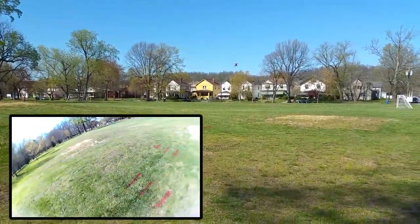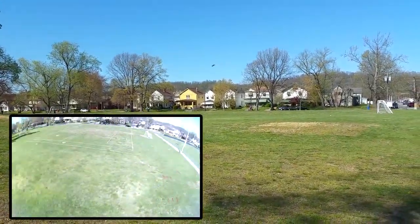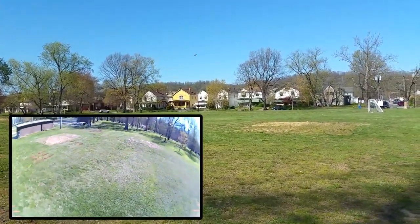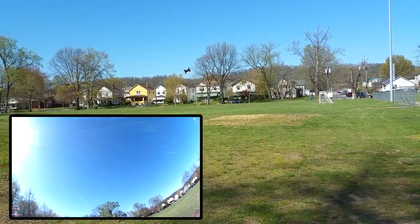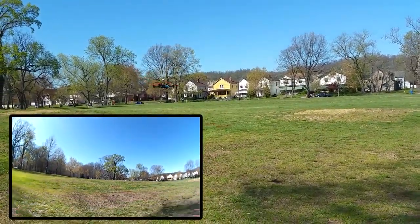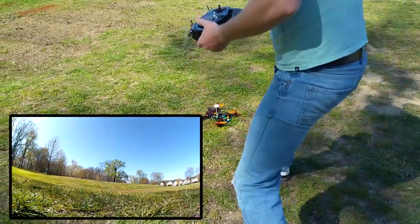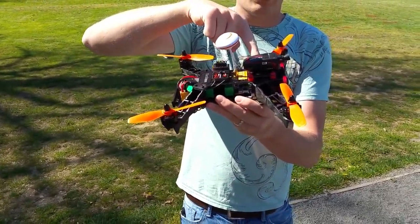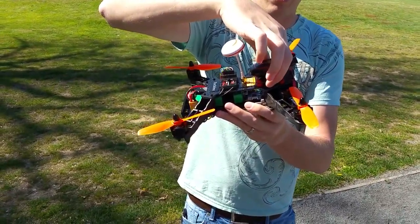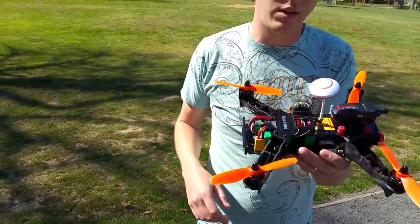I'm still using my new batteries from the dry light bed video. I want to take it in and land it to save the health of my batteries. I like those a lot. I use the Tactic drone view camera — it's velcroed on — I've got a little rubber grommet set up, and it looks really good on an FPV race quad setup.